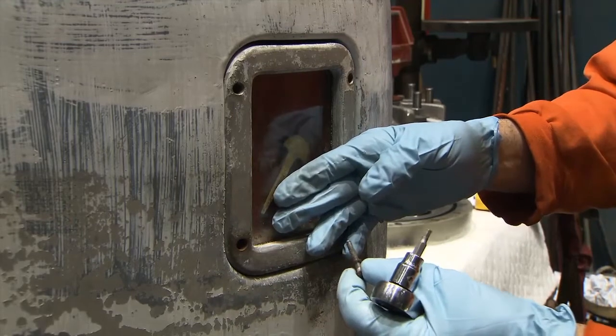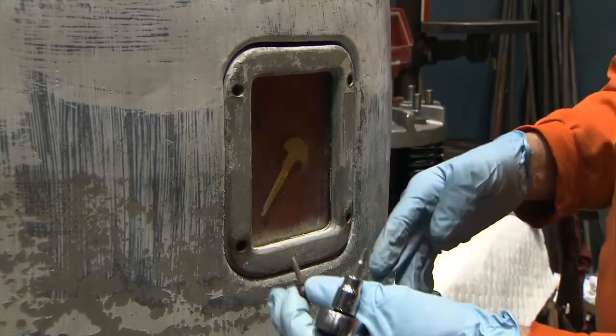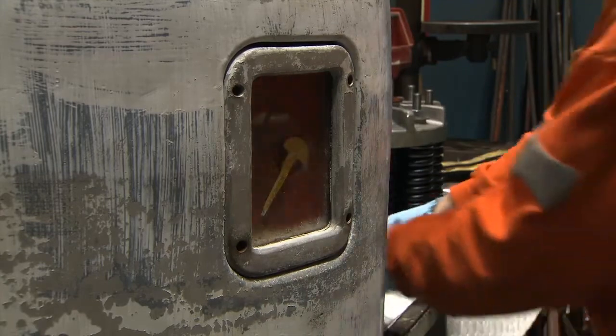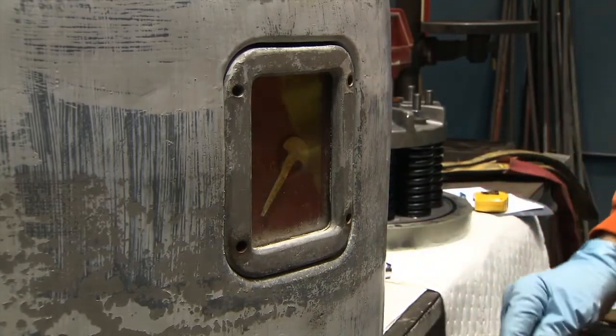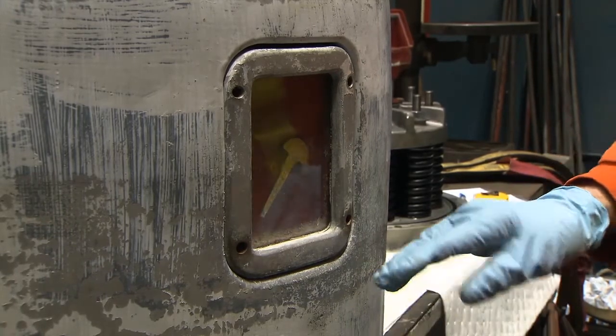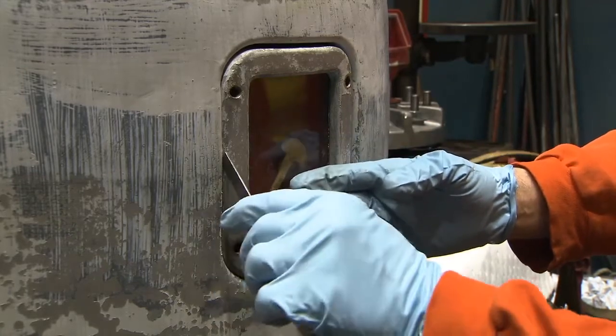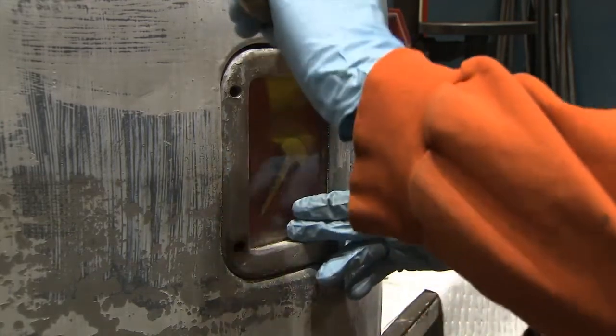When the last screw has been removed, ensure that the gauge will remain seated before you take your hand away to store the screw. Using a small screwdriver, pry the gauge out from the cavity in which it is seated.